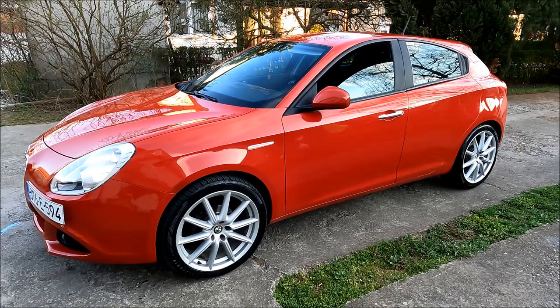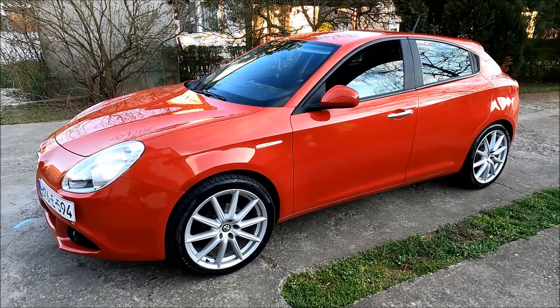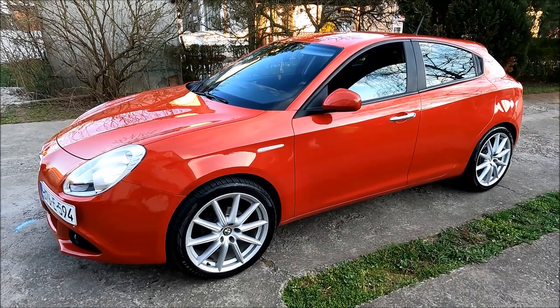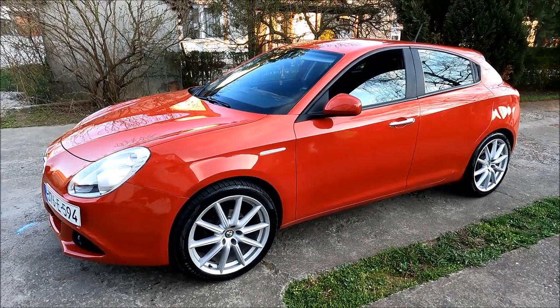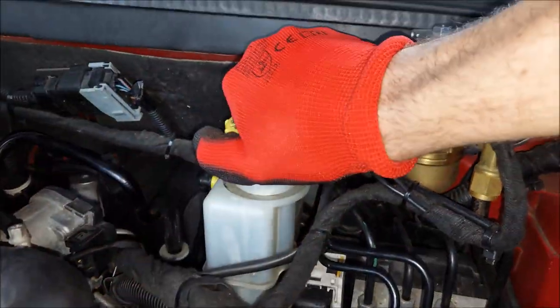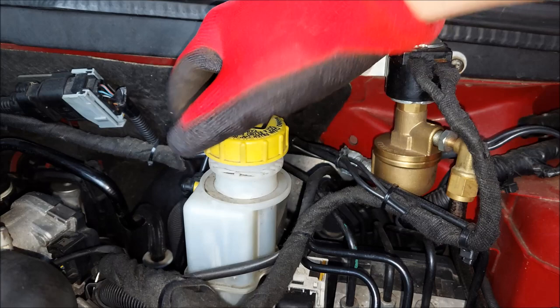Hey, what's up guys, and welcome to another ArcGarage video. Today we're going to be working on rear brakes on an Alfa Romeo Giulietta. More specifically, we'll be replacing brake discs and pads. I'm going to start by undoing the brake fluid tank cap.